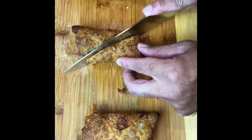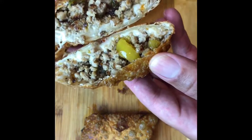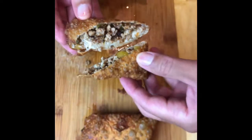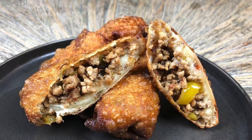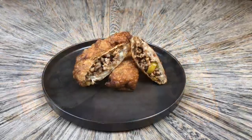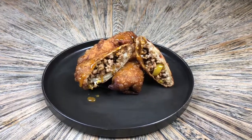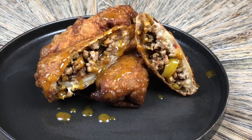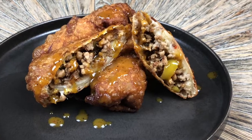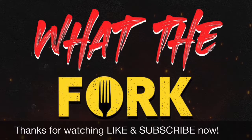Cut them open and there you have it — ground turkey cheesesteak egg rolls. You can see the sweet peppers, green peppers, onions, jalapeños, and cheese in there. Like I said, perfect appetizer. People coming over, you want to make something really quick — whip these up for Super Bowl, game day, championship, playoffs, tailgating, whatever it is. Drip a little sauce on there. Make sure you subscribe, hit the like button, and keep watching new videos every week. It's What the Fork.